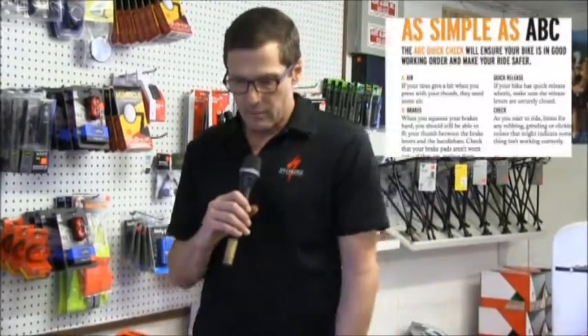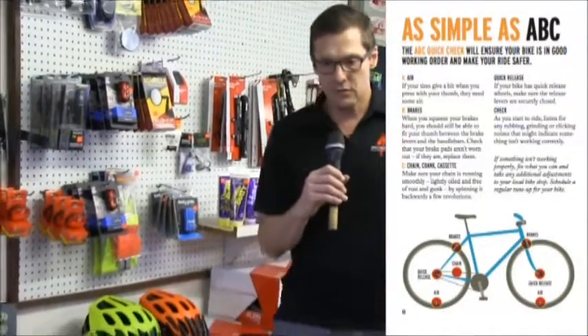My name is Chris Seymour. I am the owner of Hilo Bike Hub. Summer's coming up and we want to get the riders out there some safety tips that will make it a fun and enjoyable time for this year and for this summer of riding. First of all, what we'd like to do is talk about a safety check for your bicycle before you even go out on the road, and we call it the ABC Quick Check.